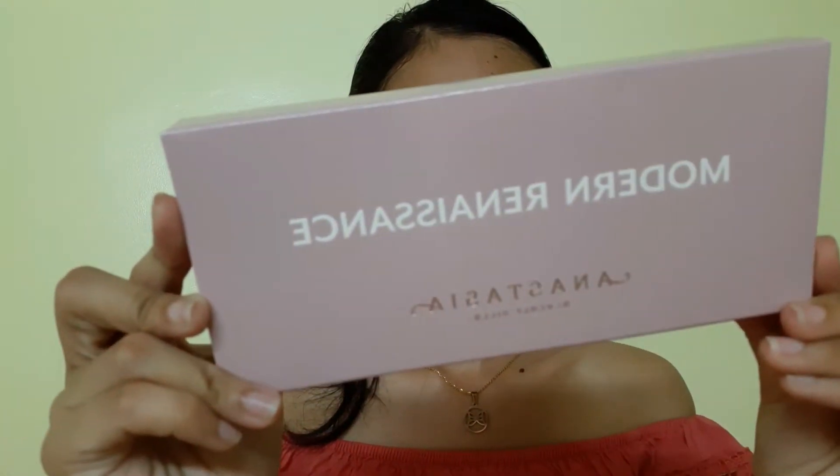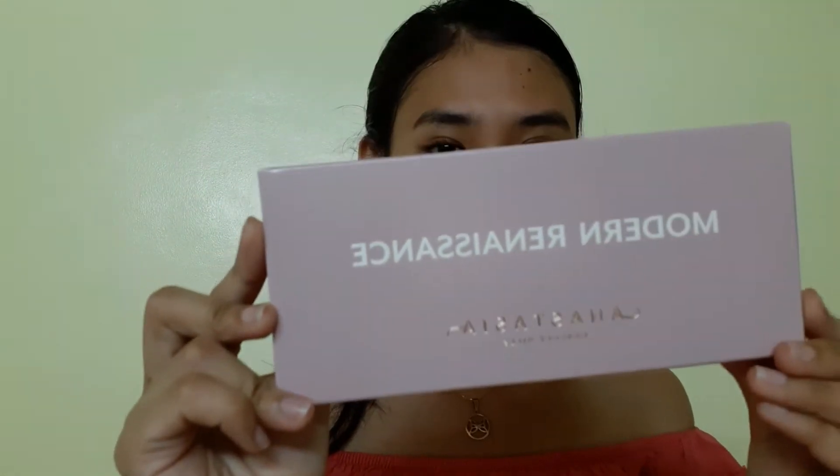This channel is all about makeup and beauty. Today I'm gonna try and attempt to do a successful three looks, one video, featuring the holy grail OG status — drum roll please — tada, Anastasia Beverly Hills Modern Renaissance!